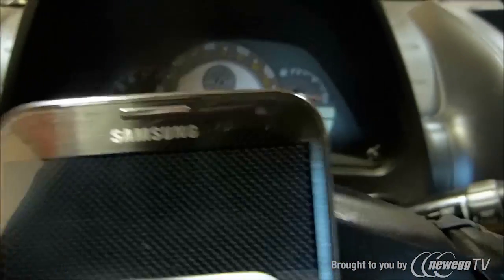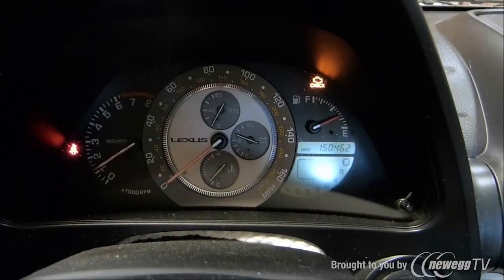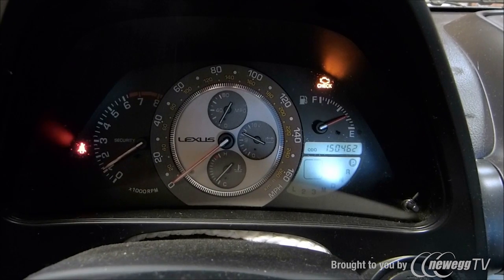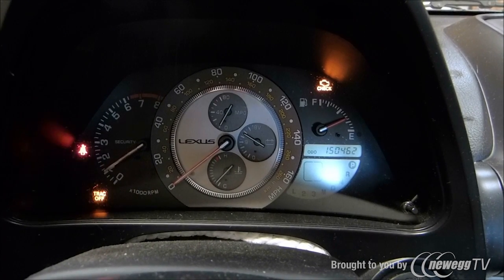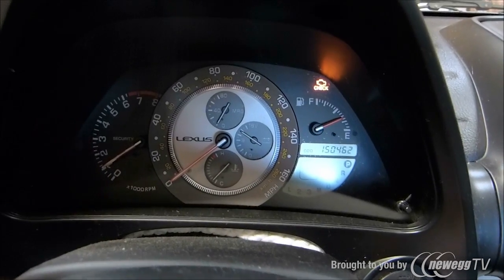So let me show you here. As you can see, the check engine light is on on the top right-hand side. Now what we're going to do is show you how to look up that code and also clear it.